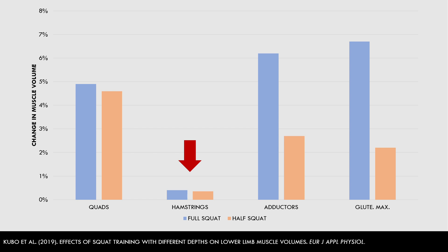Throughout the rest of this video, we will explore the biarticular muscle theory, which should explain why squats don't train the hamstrings very well, and how this applies to other muscle groups too.